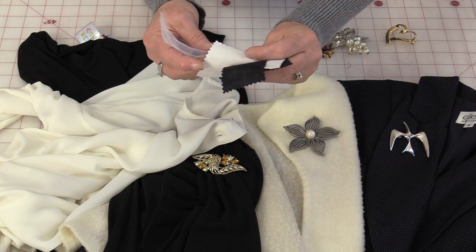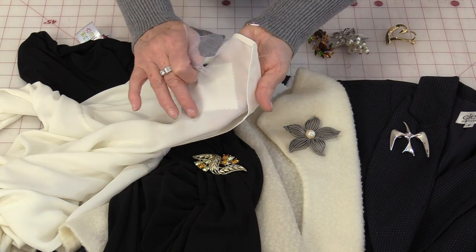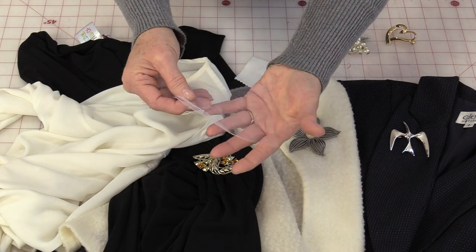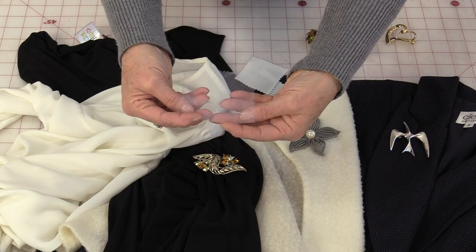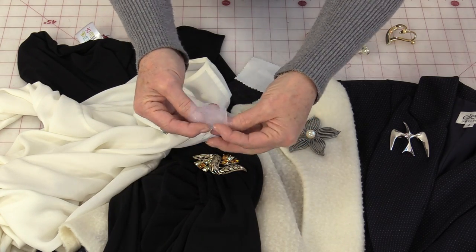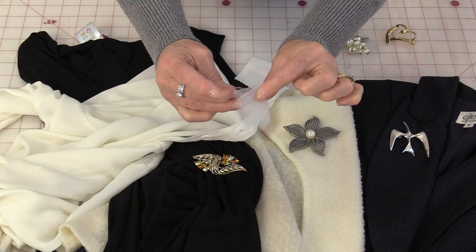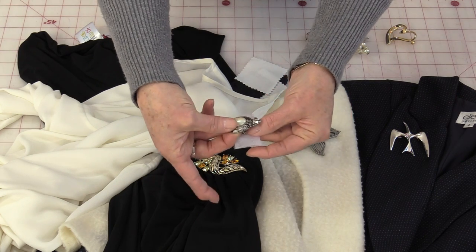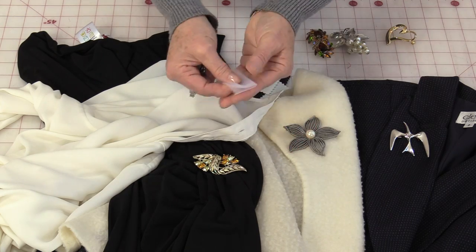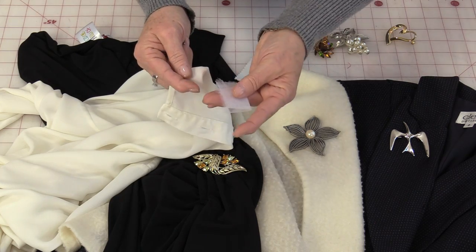You're not going to want to put a heavier fabric on something so light because you would see right through that. So you can get a piece of netting or tulle and just take this and fold it in half, fold it a couple of times until you get the size of the back of that pin. So that pin is going to fit on that piece — this is going to go in the back of the shirt.